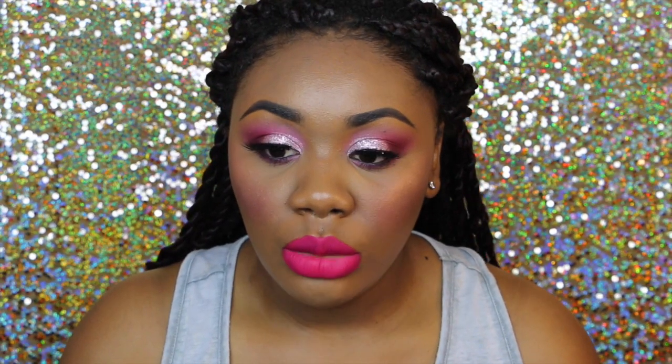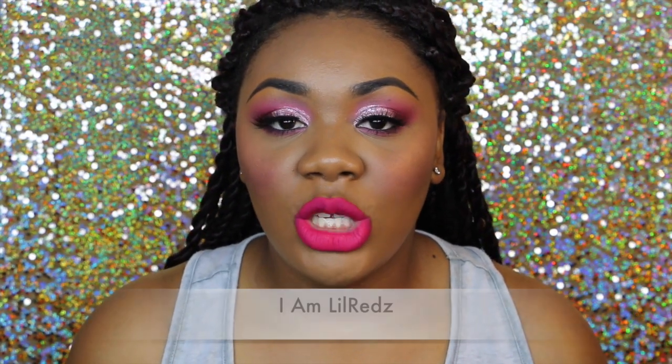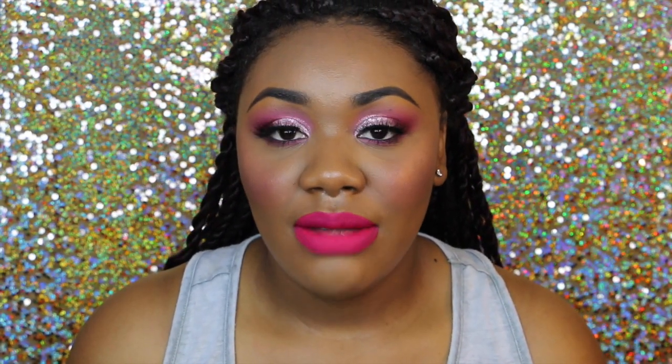Hey guys and welcome back to my channel. It's Wit here again with another video. Today I actually did a recreation on a makeup look, so this is not my own idea. I was watching a fellow YouTuber on YouTube and her name is Iamlorette, and I love the look so much that I was like I have to recreate it. So I did just that.